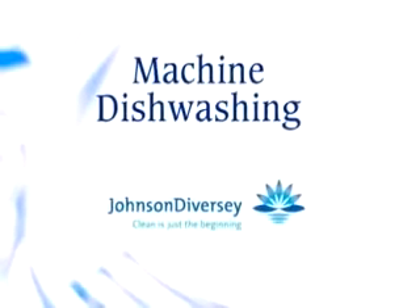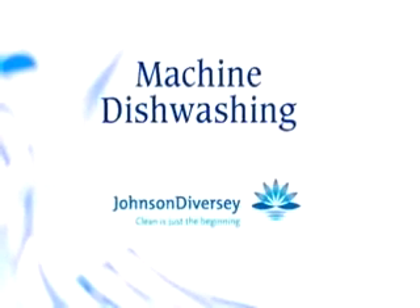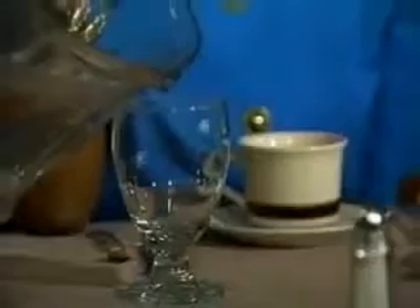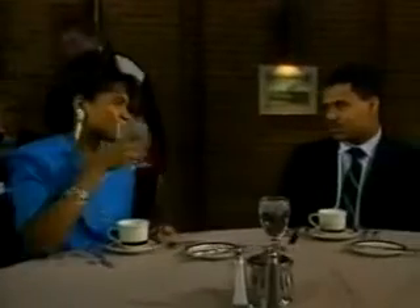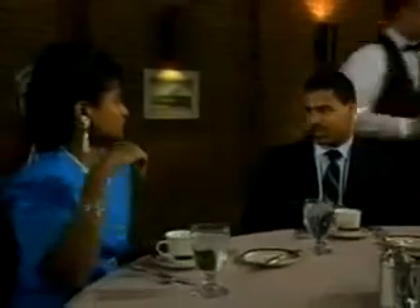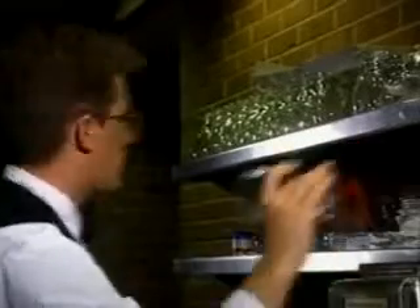The most commonly recognized area of the kitchen associated with cleaning and sanitizing is the machine dishwasher. The machine dishwasher is important to the entire operation. When handled properly, tableware will sparkle, life of wear is extended, and food can be served safely, making the entire operation look flawless. On the other hand, when done poorly, the reputation of your facility suffers and the risk of contaminated food increases. As part of the food service sanitation team, this is the last line of defense for your customers and your operation.